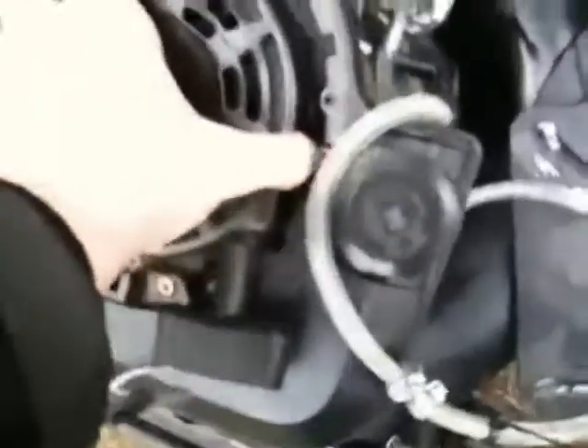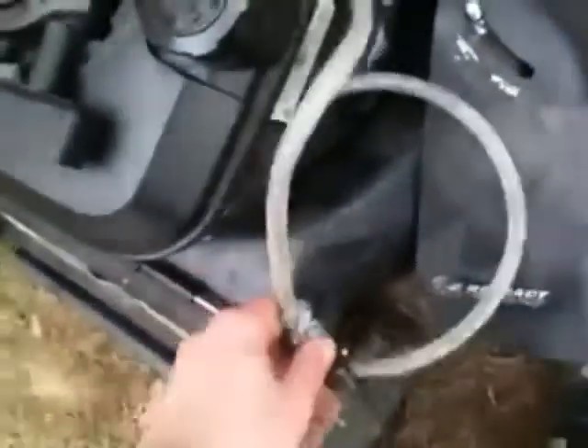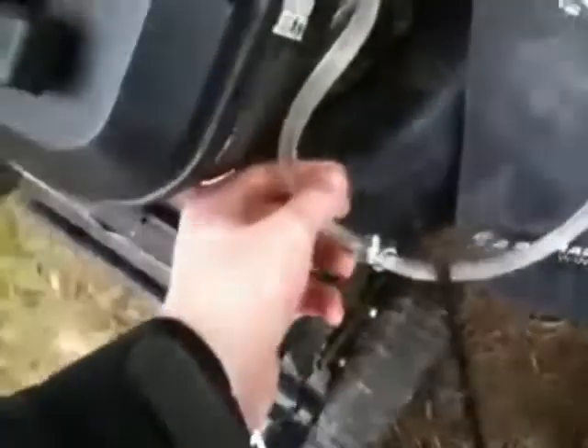This thing is in pretty good shape for being found in the woods, except some bolts might be missing and stuff. Hopefully you guys can help me with this — thanks for watching. Leave a comment, send me a message, do whatever you can do to try to help me with it. That'd be great — thanks for watching.